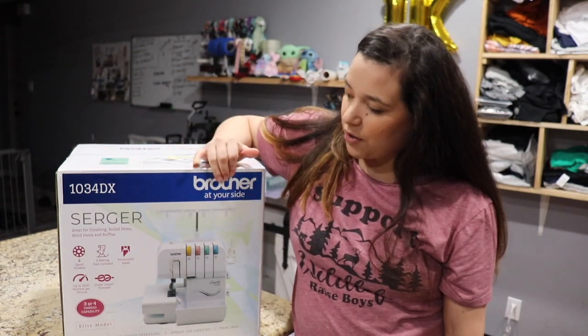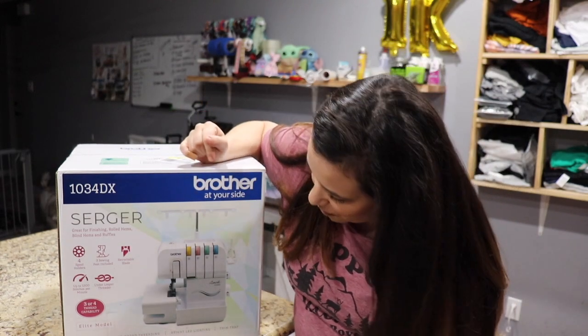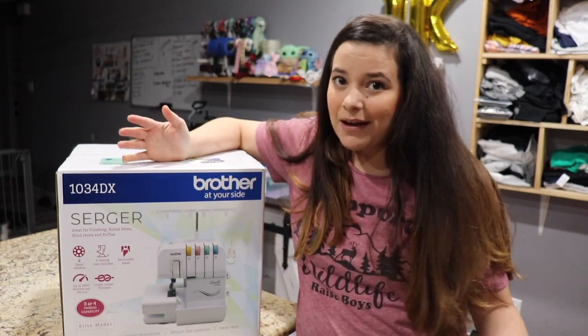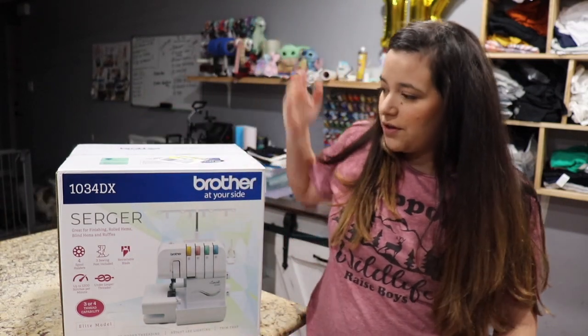I ended up getting a Brother Serger. Let me check the name on it — it's a Brother 1034DX lock, I guess it's called. I don't know what you call it, but it's just a Brother Serger.